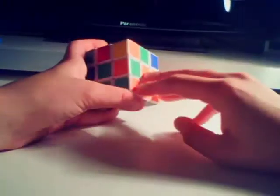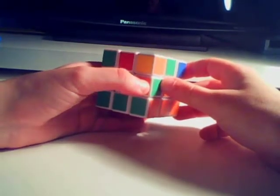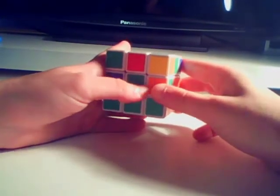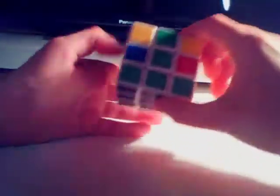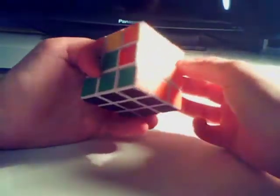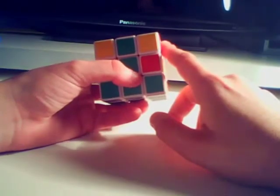We then go on to situation 3. This is the case where the cube is in its right place but the colours are opposite. What we have to do is get this piece out of the way. We're going to use the equation from situation 1 to do so. There are only 2 equations you need to learn for the middle layer. We repeat the equation from situation 1: top away, right away, top back, right back, top back, front away, top away, front back. We then move that piece out of the way.